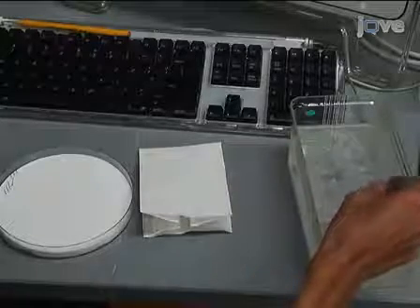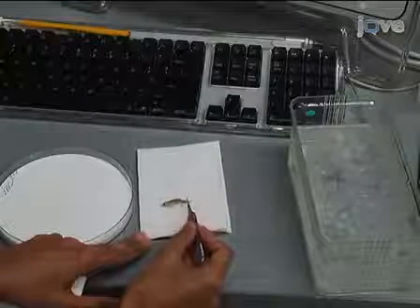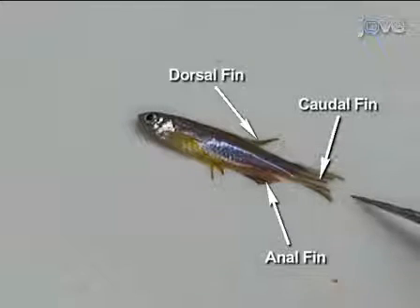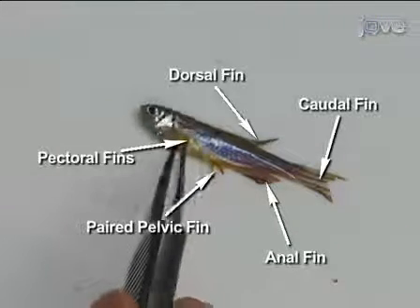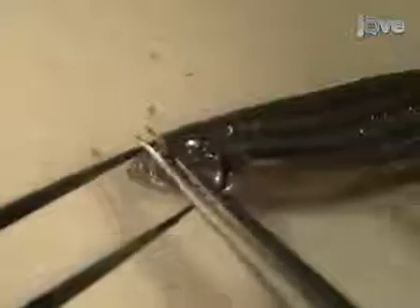Lightly pat the fish dry on a paper towel and place it on its side on a dissecting mat. Zebrafish have single dorsal, caudal, and anal fins and paired pelvic and pectoral fins. Use dissecting pins to pin the fish to the dissecting mat through the fleshy part of the tail and the ventral part of the eye socket.